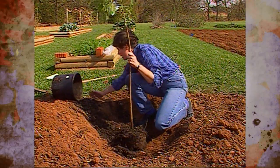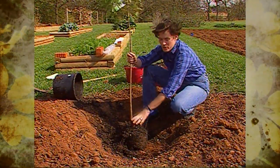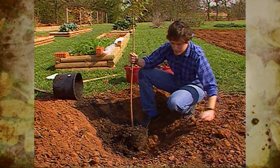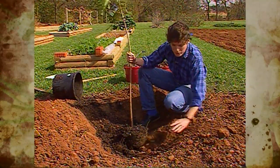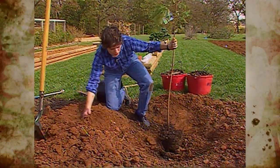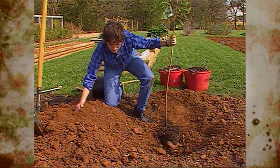This bald cypress and any other trees that you plant really do not need to have any peat moss or any amendments added to the soil. If you're growing some specialty crop such as blueberries, you might need to add something special. But in this case, we're just going to backfill with the native soil — it's already been loosened up. The tree has a nice area for the roots to grow into, and then we'll mulch over the top of that.